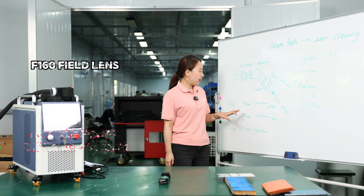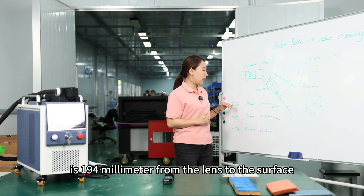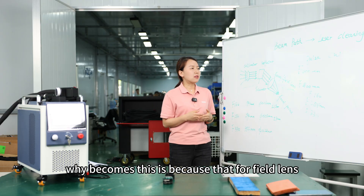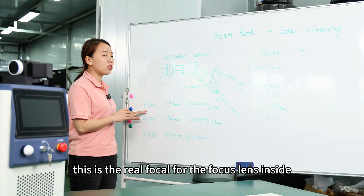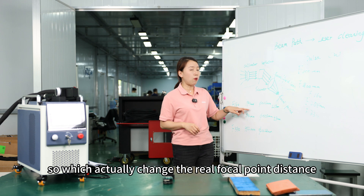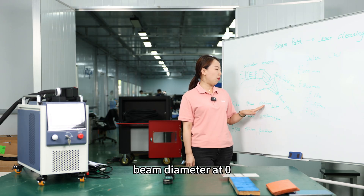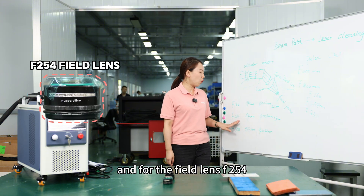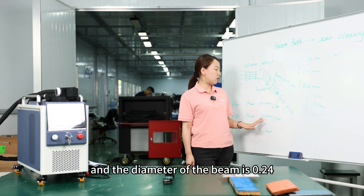When we call it F160, it doesn't mean the focal length is 160. Actually you get 194, which means the real focal point is 194 millimeters from the lens to the surface. This is because for a field lens, apart from the focal lens inside, we add another two pieces of optics, which actually change the real focal point distance. At this distance, the focal point gives a beam diameter of 0.16 millimeters. And for the field lens F254, the focal distance is 294mm and the beam diameter is 0.24mm.